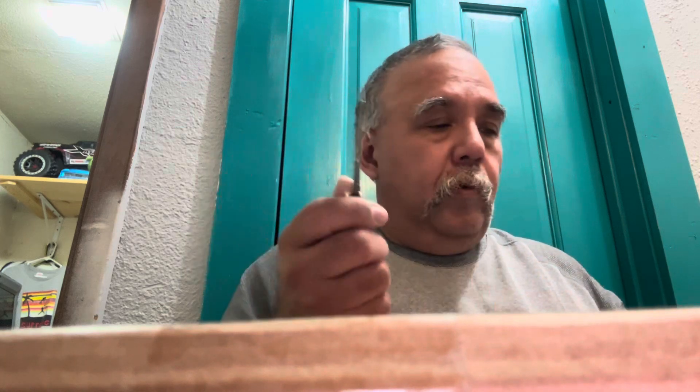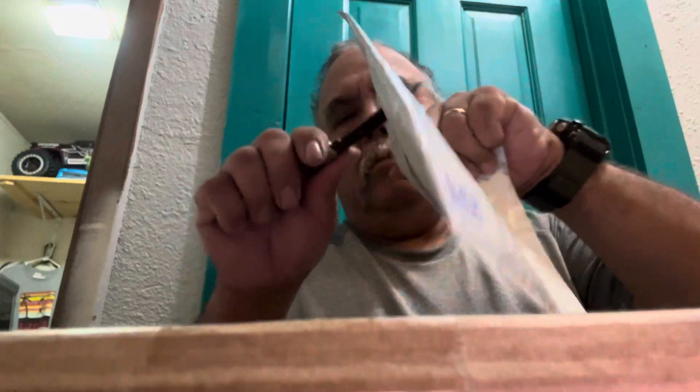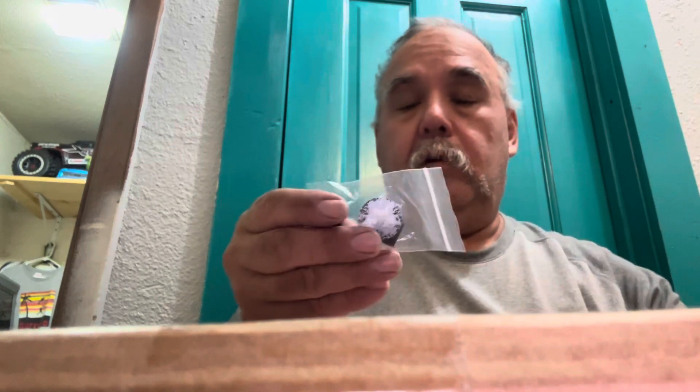Hey guys on YouTube, how y'all doing? Dave Boyd here, just getting ready for some errands and stuff. Got a very old knife that came from the pawn shop a while back — pretty dull, but should be fine for what we need to do here.